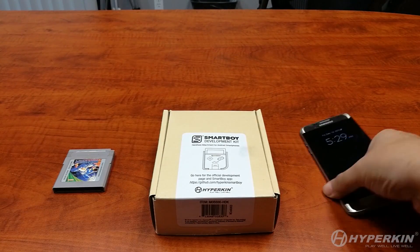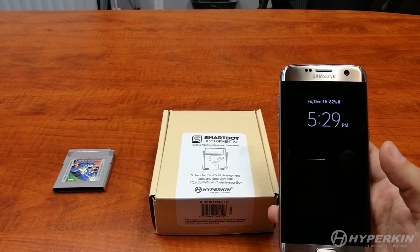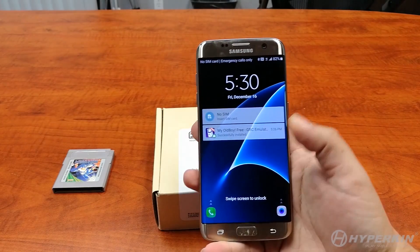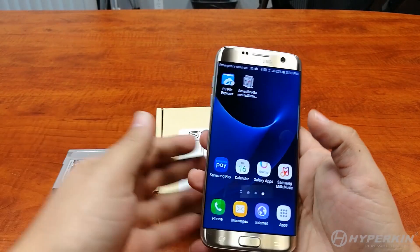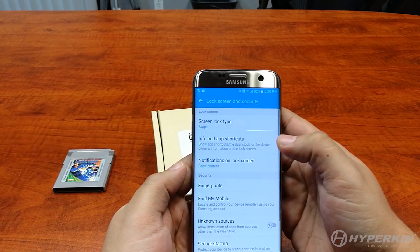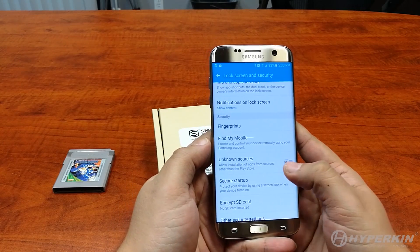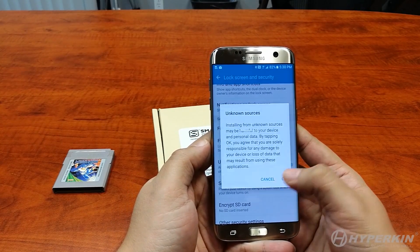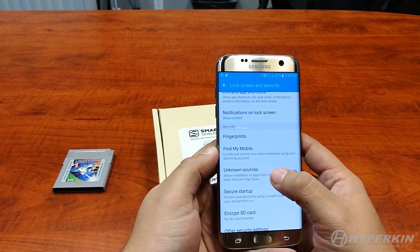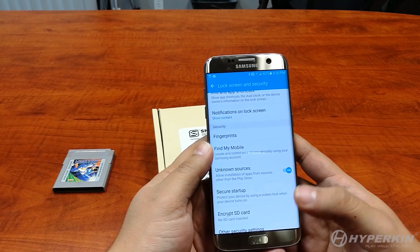We are using a Samsung Galaxy S7 Edge for this tutorial. First and foremost, unlock it and go to Settings. From Settings, we're going to need to enable third-party applications or unknown sources. For other phones, this may be in a different location — maybe under your application settings, or it might be called something other than unknown sources, like third-party application installations or something along that nature.